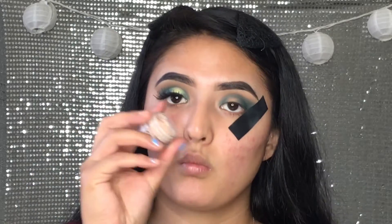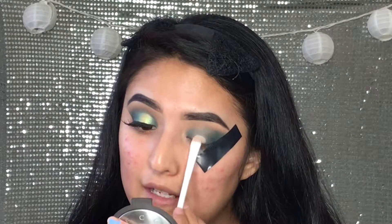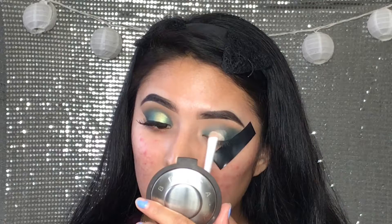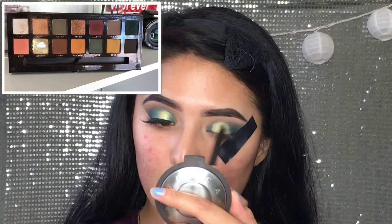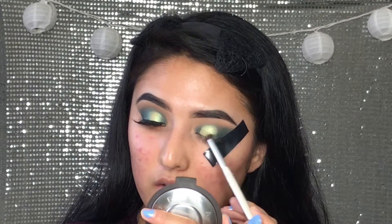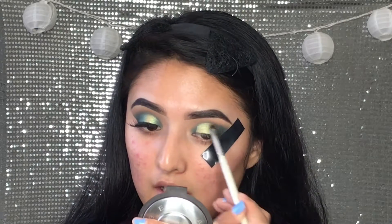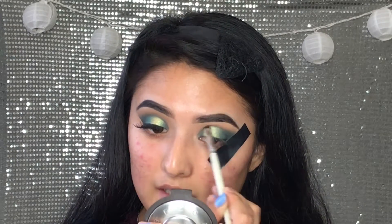Then you're going to go ahead and go in with some of the concealer that we used earlier and grab a flat brush from Wet and Wild — it looks like this. Grab a little bit and apply some of the concealer to your lid, to like the middle part of your lid, so the color we'll add in there pops a little more. Then go in with this shade called Electric and apply it to the part where we applied the concealer. Go back in with the small brush and blend that green shade in so you don't have just a straight line — you want everything blended together in kind of an ombre.